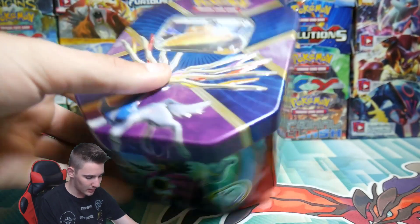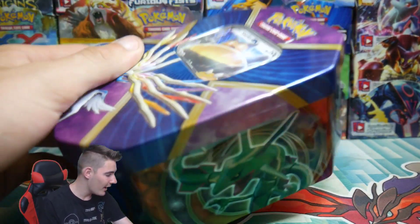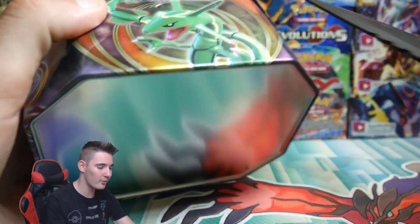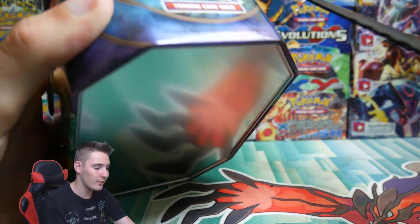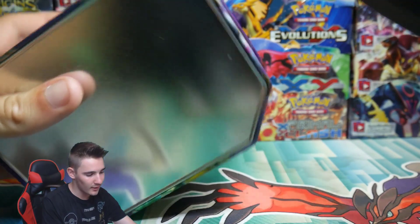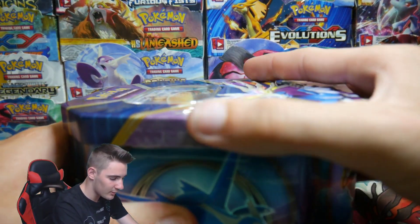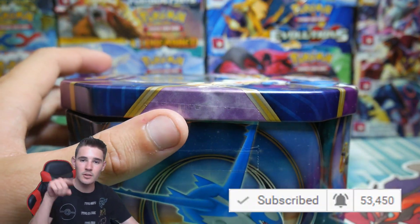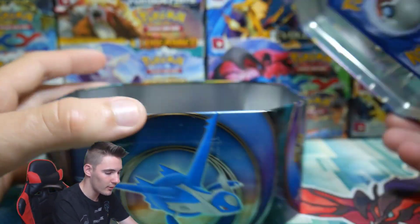Let's get straight into this first one with Xerneas and GX Snorlax — that's so exciting! If you guys are hyped for this video and you love Flea Market Finds, I'll leave a playlist link on the channel. Make sure to hit that subscribe button and the notification bell because you don't want to miss out on some of these videos this weekend.